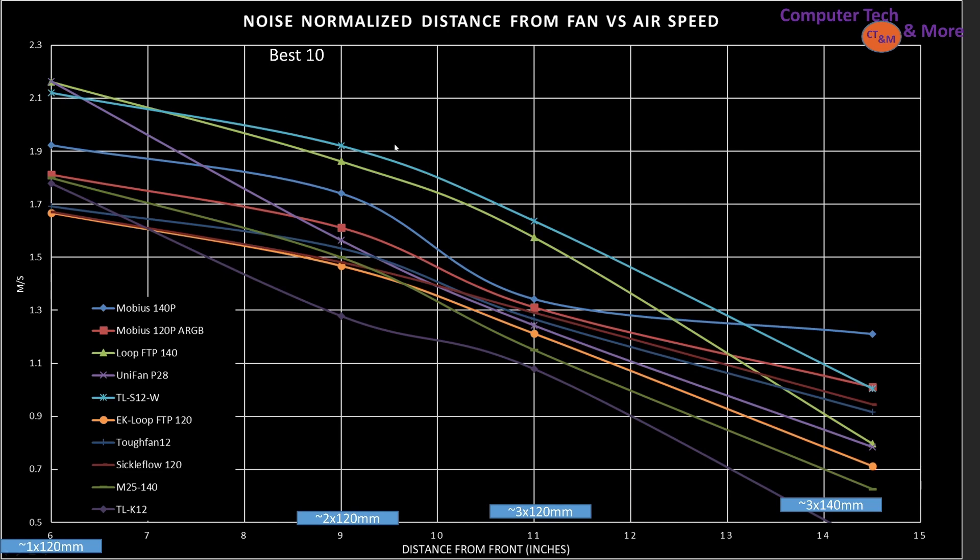It's pretty clear the best of the best across most ranges is the TLS12 — a very subtle RGB fan. Competing right behind it is the Loop FTP 140 from EK. At shorter throw distances you have the Unifan P28, though it requires adapter plates to add RGB and is ridiculously expensive. It starts off great but sits in the middle further out. These are the top picks. The Mobius 140P actually ends up being the best at the 14.5-inch mark, so if you know your case size you can pick the very best.